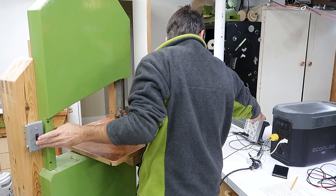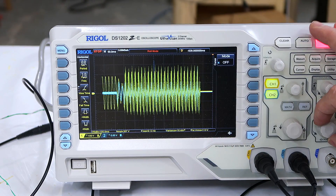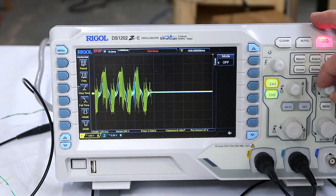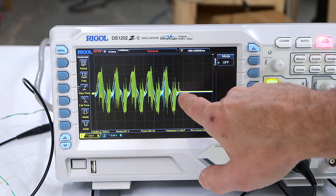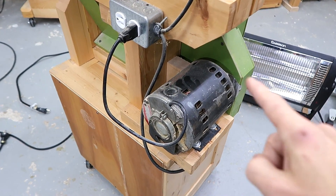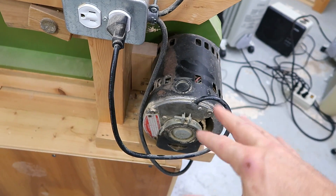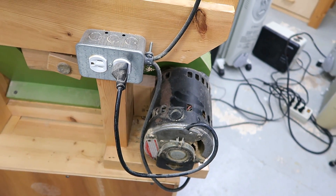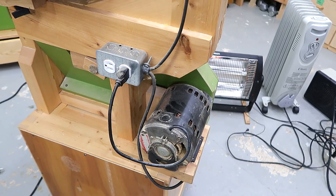And now with my smaller 16 inch bandsaw. The starting current on that one unfortunately doesn't drop quickly enough, and so we're still oscillating by the time the EcoFlow decides it's too much and cuts out. The rated current for this motor is 7.8 amperes, and I think once it gets up to speed that would be fine, but it just takes too long at too high a current for the EcoFlow and it cuts out power.